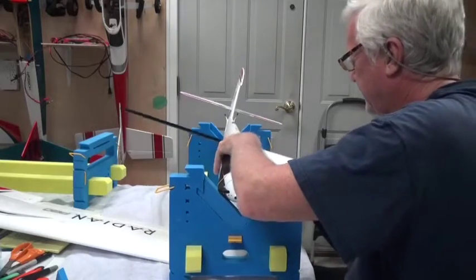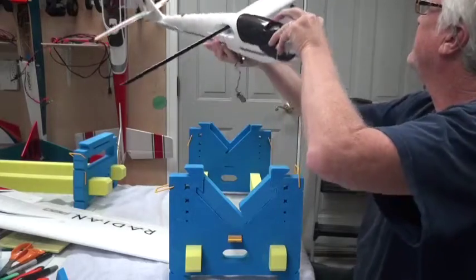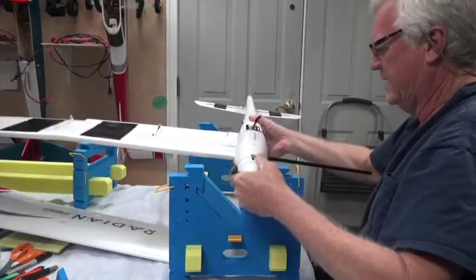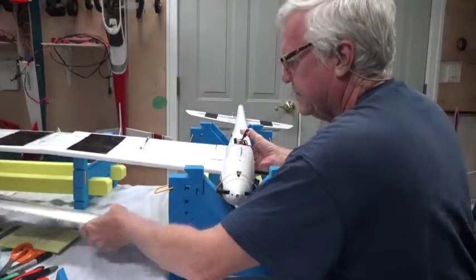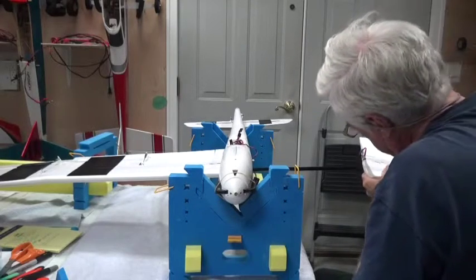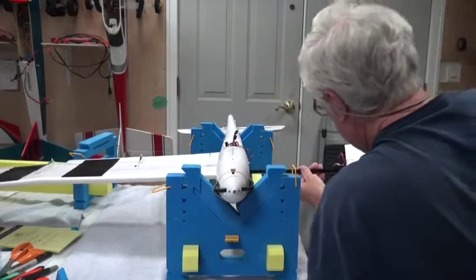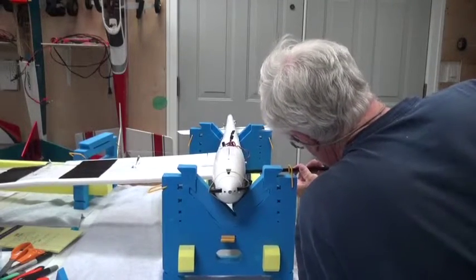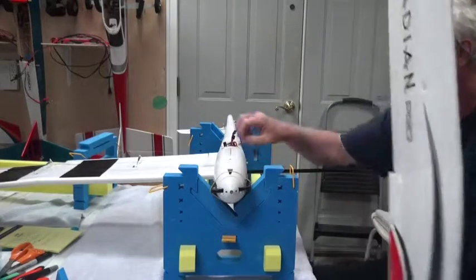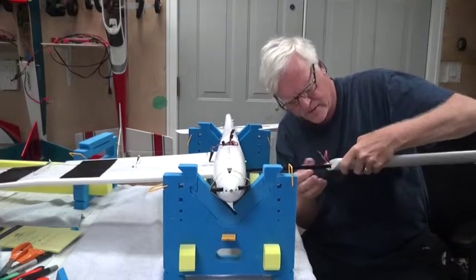That looks good and tight. Now what I can do — probably easy enough — is to flip this over and put this wing in from the same side. Let's see if this actually works. It should. Getting it in the right hole here — there's only one hole.